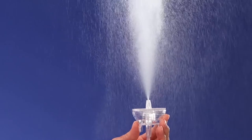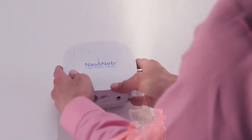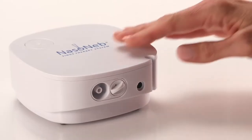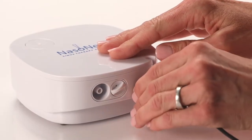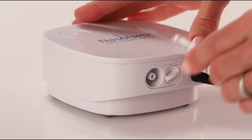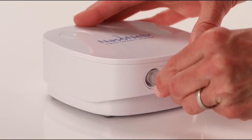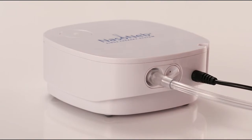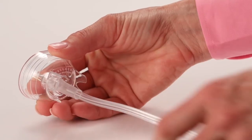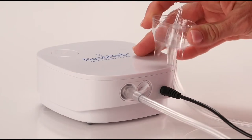To use the Nasoneb Sinus Therapy System, place the compressor on a flat, dry surface, preferably next to a sink with a mirror, and plug the compressor into a wall outlet. Next, attach the supply tubing to the output of the compressor. Now, attach the supply tubing to the air inlet of the cup. Place the cup into the holder on the compressor.